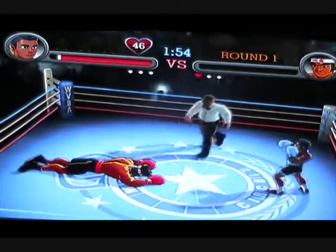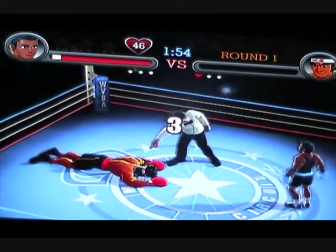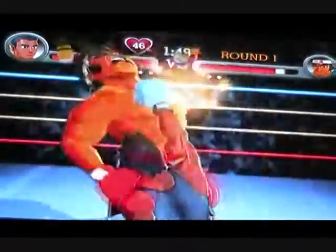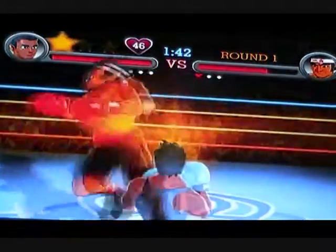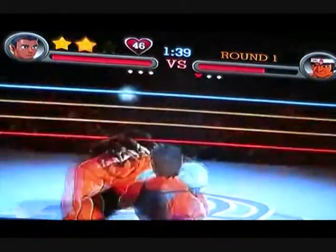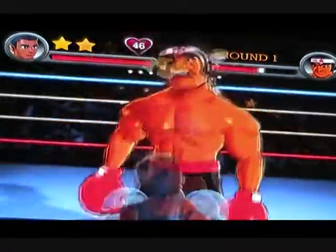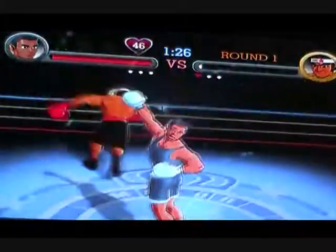Usually I'm doing a whole lot better on this, but I don't know why I'm not doing so well. At least I haven't got it. Alright, here we go. Usually I'm able to counter some of his punches, but for some reason... There we go.